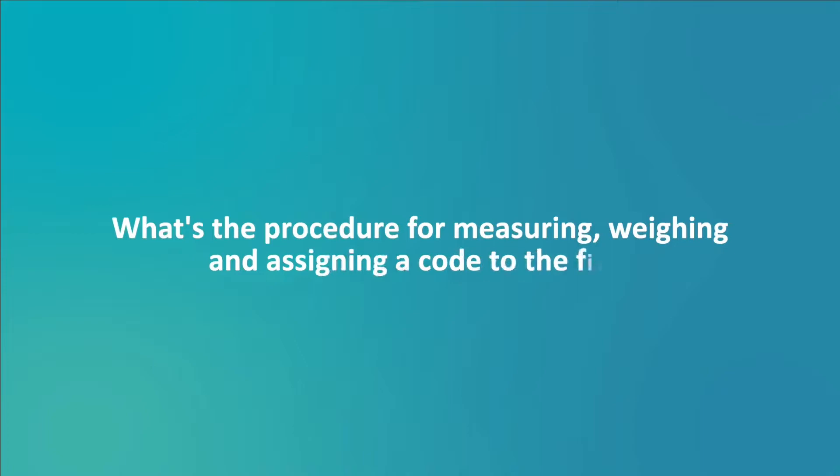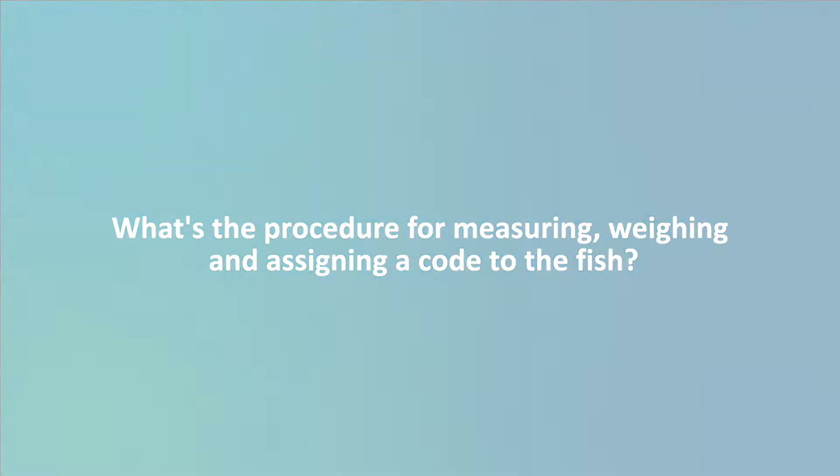What's the procedure for measuring, weighing, and assigning a code to the fish? Follow these steps.